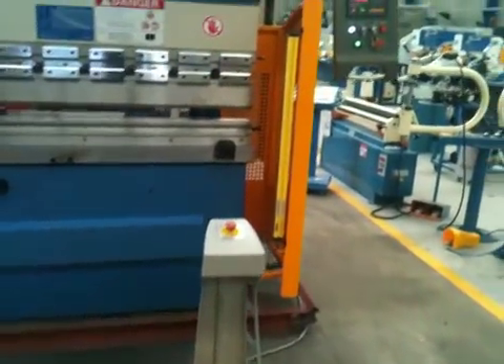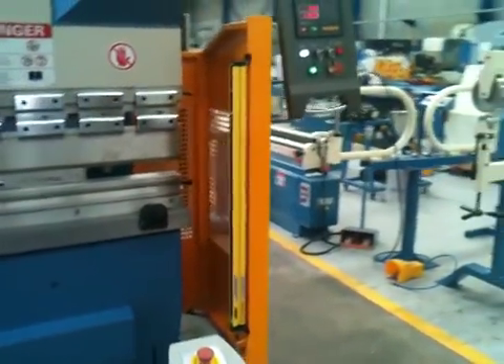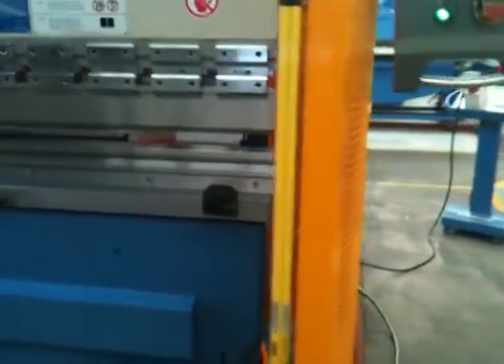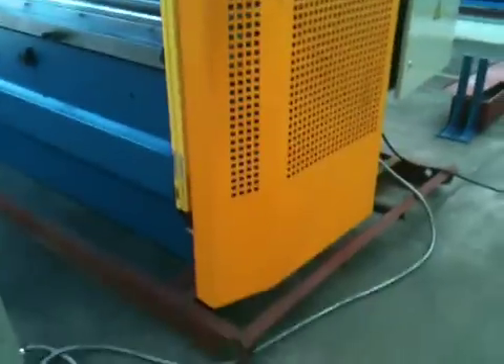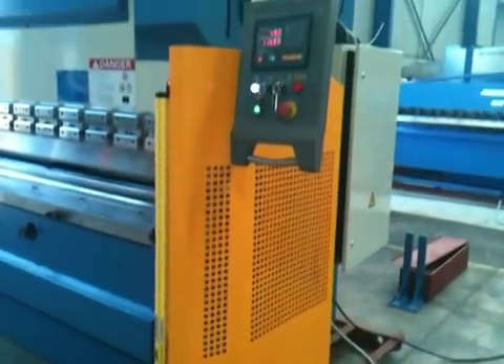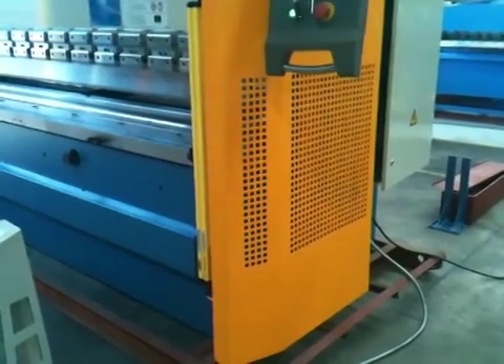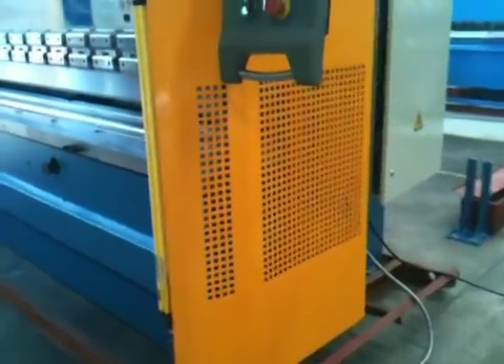Banner guards are fitted to our press brakes for full safety. As you can see, our new modular side guarding system is laser punched, folded, and powder coated for a great finish.